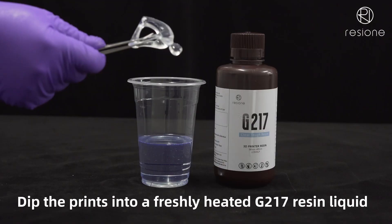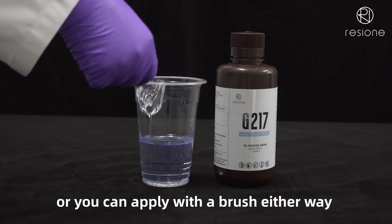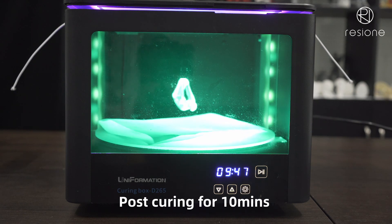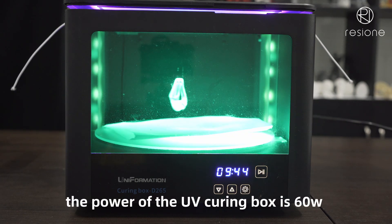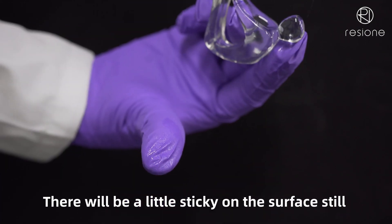Dip the prints into a freshly heated G217 resin liquid, or you can apply it with a brush — either way. Post-cure for 10 minutes. The power of the UV curing box is 60W.